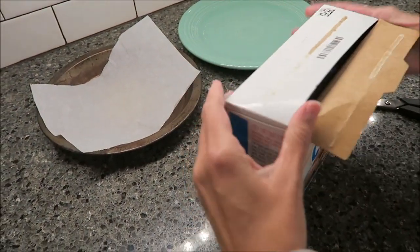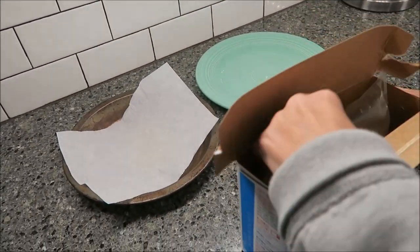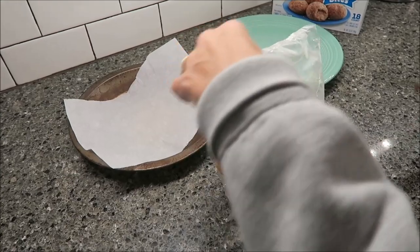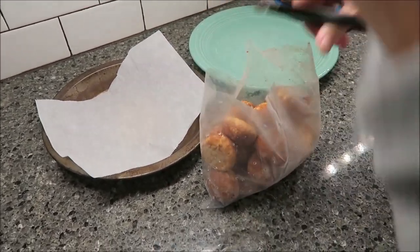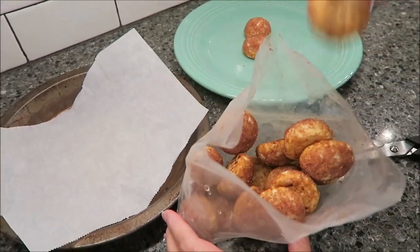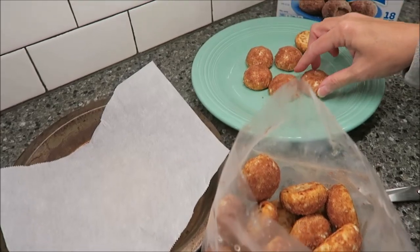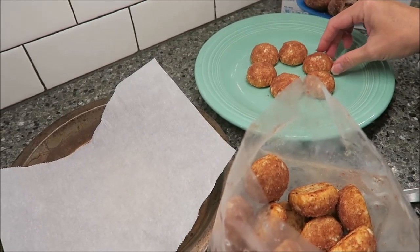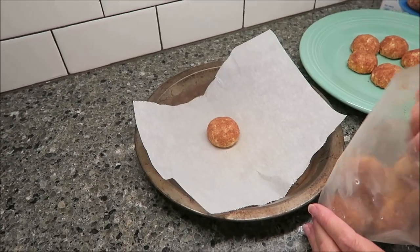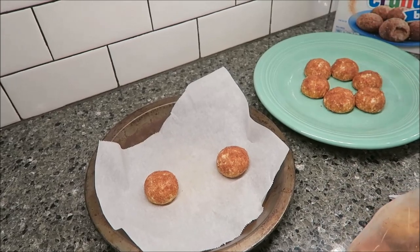I'm going to be baking or microwaving six of these just because the time makes it sound like it's for six, so I want to make sure they come out correctly. This is how they look — I'll arrange them in a circle for the microwave, doing six just like that. For the oven I'm just going to do two of them since it just said one inch apart. So I'm going to cook these for eight minutes, these for 25 seconds, and we'll be back.